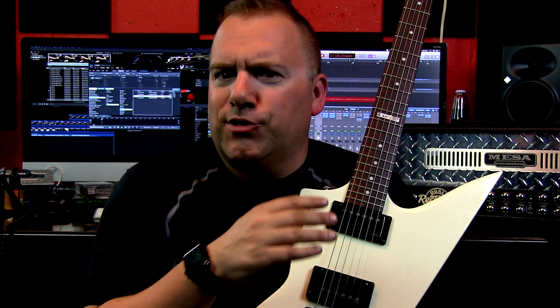Thanks for watching. Let us know in the comments what you thought of the kill switch. Do you think it's not worth the extra $10 or $12 for the EMG version? Would you rather solder it yourself? And of course, don't forget to subscribe — with a huge amount of videos coming your way and a 500-plus back catalog of videos. Thanks for watching.